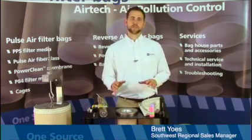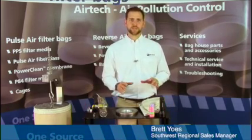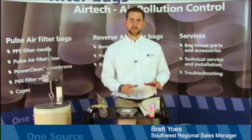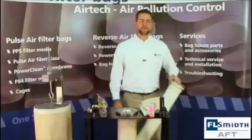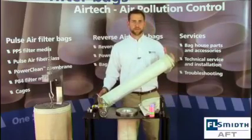In this video, we will discuss and demonstrate the proper procedures for the installation and operation of dust collector filter bags. For this section of the video, we will be focusing on pulse jet filter bags.